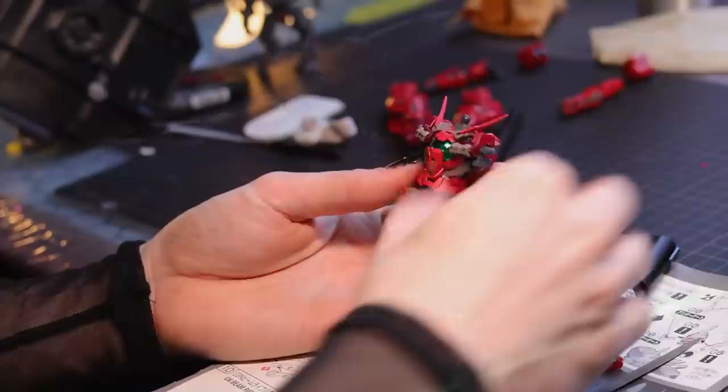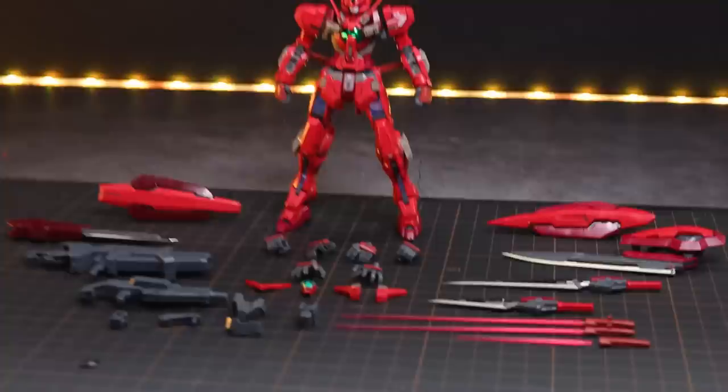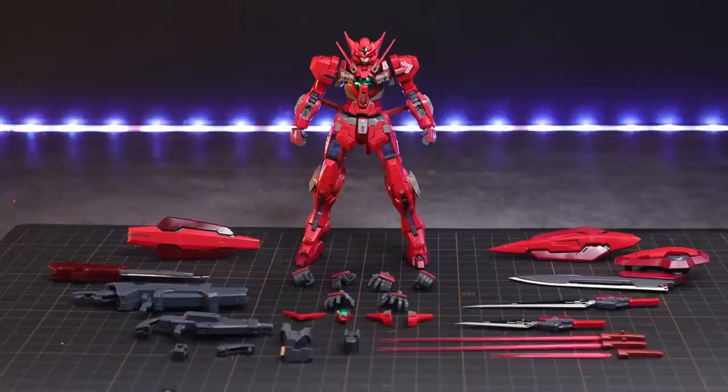As for this right here though, it's pretty much a straight build with a little bit of panel lining. I will mention there are some tiny parts in its head, and some options to choose from on the body and the head as well. Let's check it out. So before we get into it, here's the real-grade Gundam Astraea Type F with absolutely everything that it comes with — it comes with a whole lot.